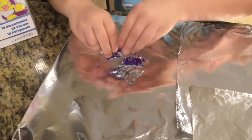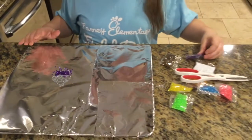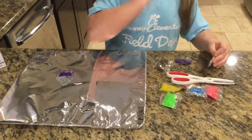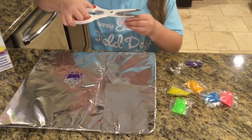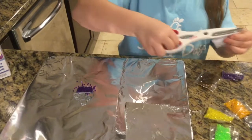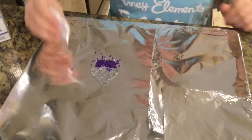It doesn't have to be perfect, but it can be really nice if you do good. I like purple — that's just my color. You don't have to do what I do; these are just my favorite colors.